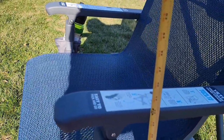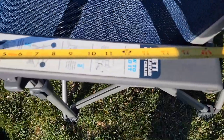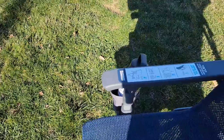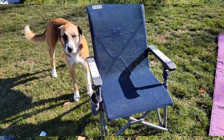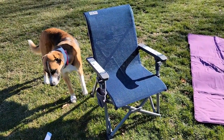The armrests above the ground are right at 24 inches. And the armrest sits back about 17 to almost 18 inches. And the armrest from the seat is seven and a half inches. So I really do like this Yeti chair. I hope this video helps. Thanks everybody for watching.